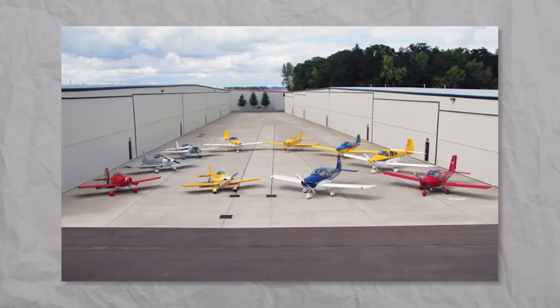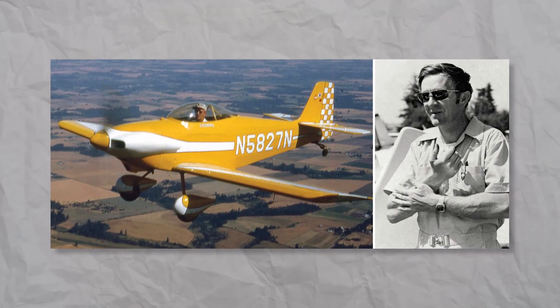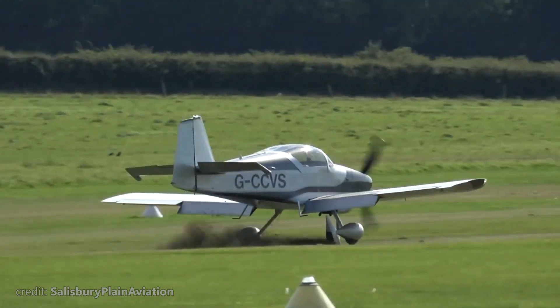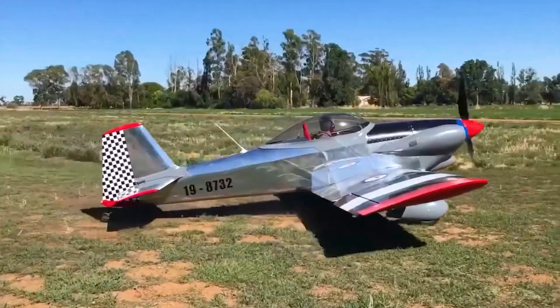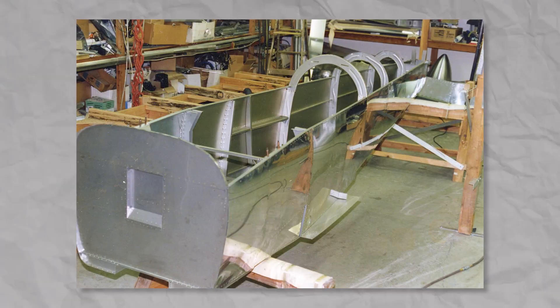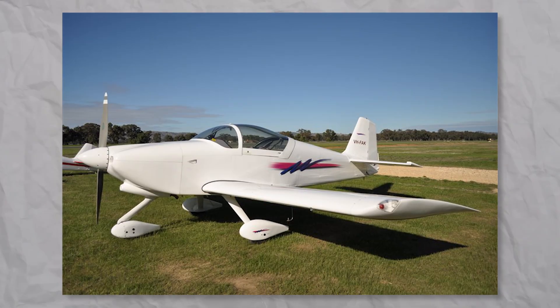The Vans RV family is a perfect example of continuous improvement. Initially, Van Grunsven designed a modification of the Stitz SA-3 and called it the RV-1. Remember how I mentioned that designers weren't afraid to experiment? Well, the RV-2 was a flop. But the RV-3 was a huge — and I mean truly huge — step forward. It was the first home-built aircraft to have a semi-monocoque aluminum fuselage, making it better in all technical aspects compared to the wood and fabric designs of that time. The RV-3 rapidly gained popularity among builders, and since its introduction in 1971, each new RV series plane has been an improvement on the previous model.